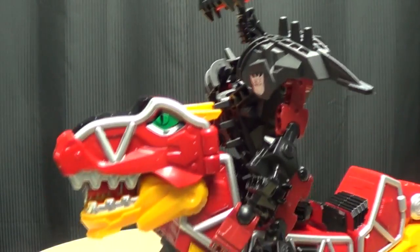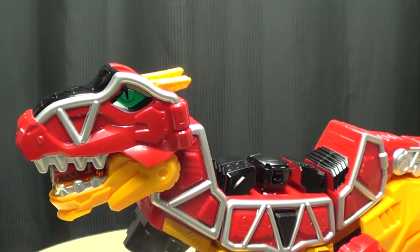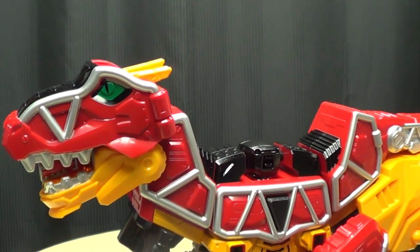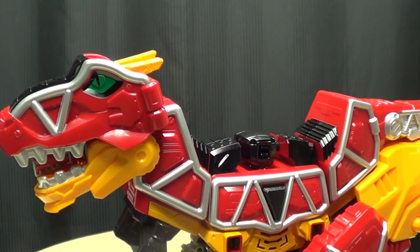Look at me, I'm a Dino Rider! Yeah, if you get that reference, I know how old you are.